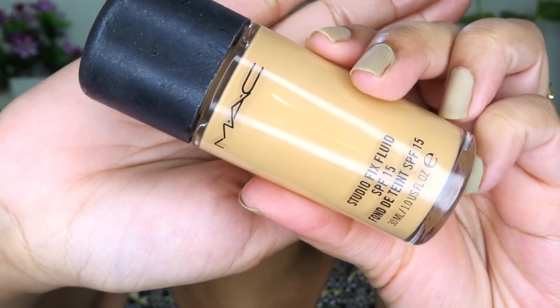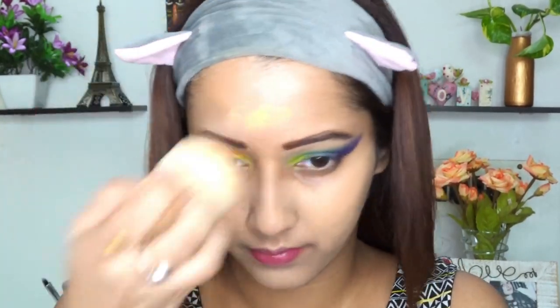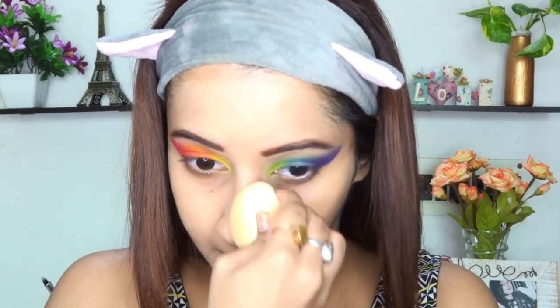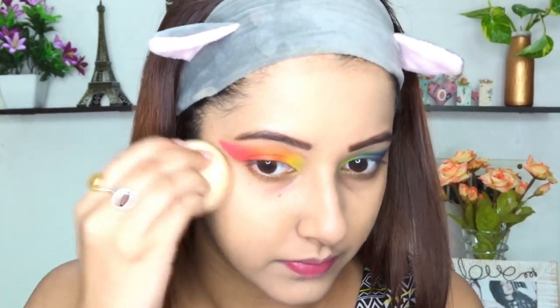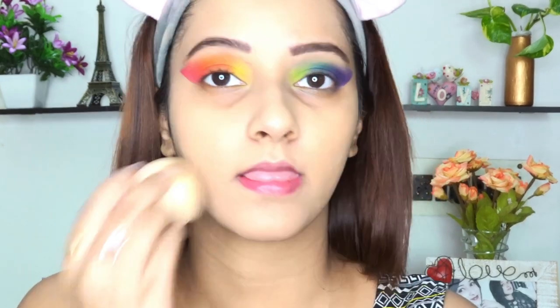For foundation, I'm picking up MAC Studio Fix Fluid — the shade will be mentioned in the description below. I forgot to record when I was applying the foundation on my face in the very beginning, although I'm using a damp sponge to blend it. To have a smooth, perfect finish, I'm dabbing this sponge instead of dragging it — this is the trick all beauty bloggers use. I'm not applying extra foundation on my neck; I'm just using the leftover on the beauty blender so that my face and neck colour will be the same when it oxidizes.